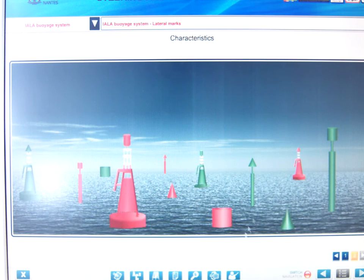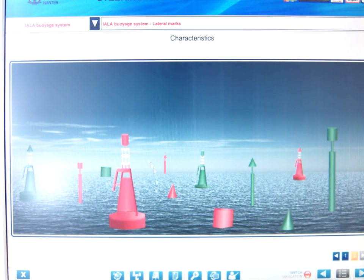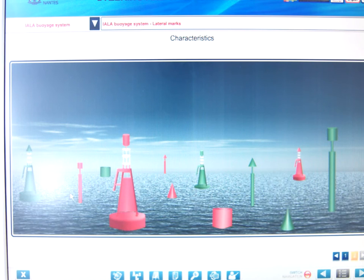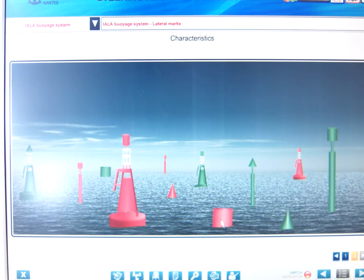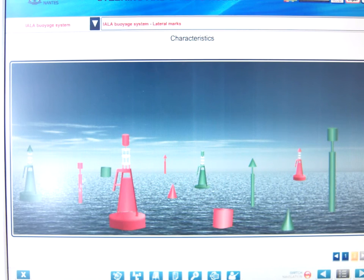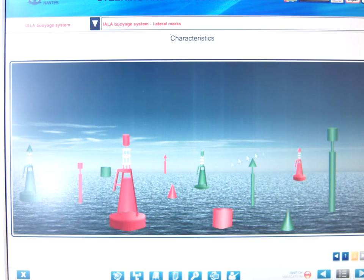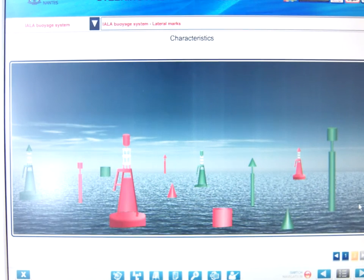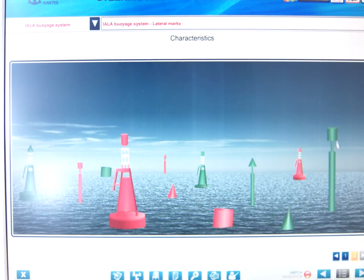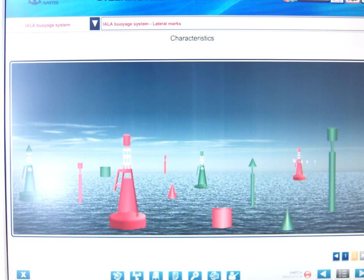We have the cone and the can shapes. This is a pillar buoy and this is a spar buoy, so the buoys can be in any of these shapes: can, cone, pillar, or spar. The pillar and spar need to have top marks. If they were silhouetted and you can't see the color, you can still pick up the shape of the buoy by looking at the top mark.